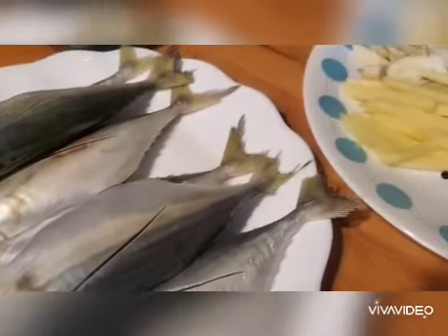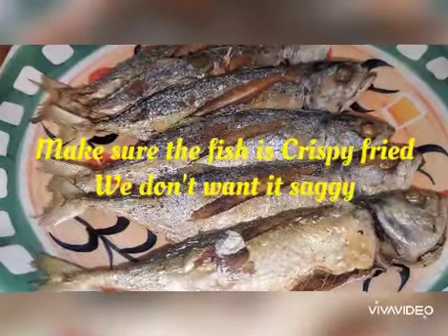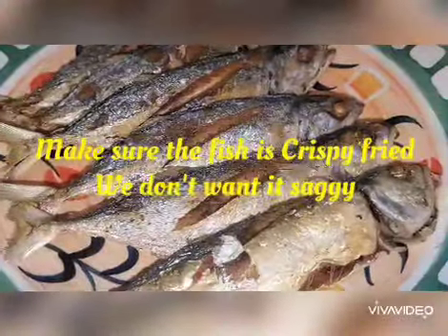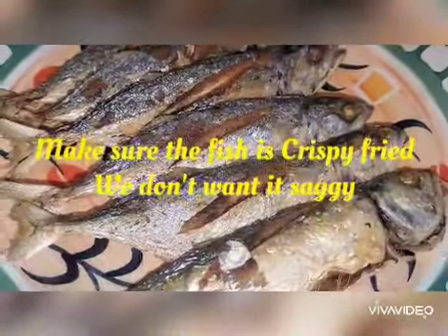So I will be frying our fish now, and after that we will prepare the sauce for it. Here it is — we already fried it and I put it on one of the big plates. After we make our sauce, we will just pour it on there.